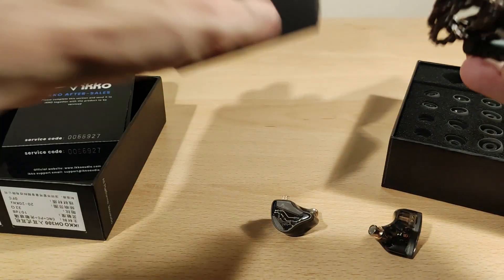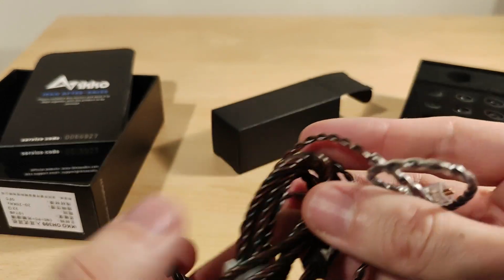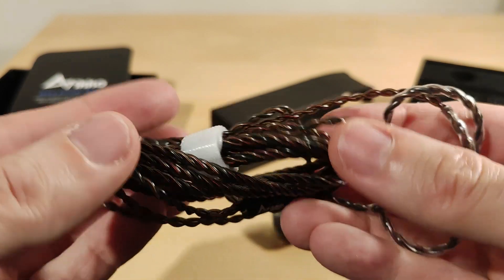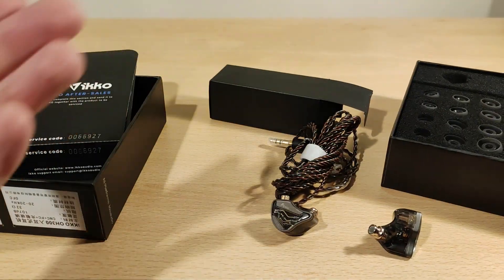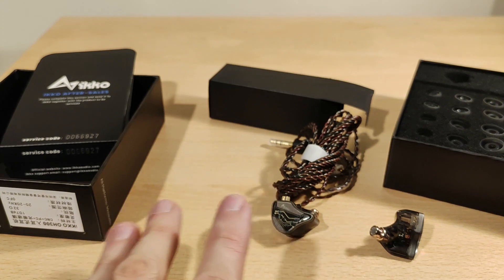Not that many accessories but at least they give you a bunch of different tips. Here's the cable — it's a straight 3.5mm jack, not right-angled, which I do prefer. No idea what these are going to sound like, hopefully not too aggressive in the upper mids or lower treble, which seems quite common at this price point.